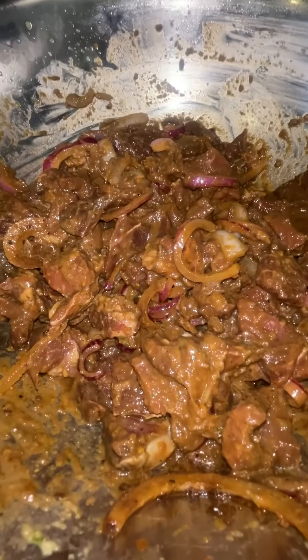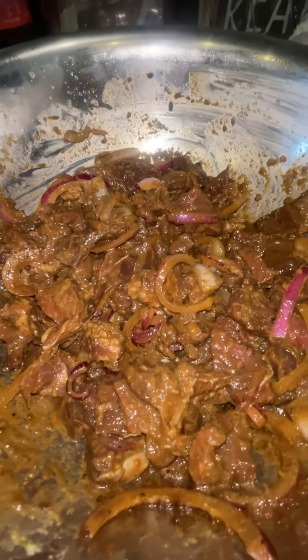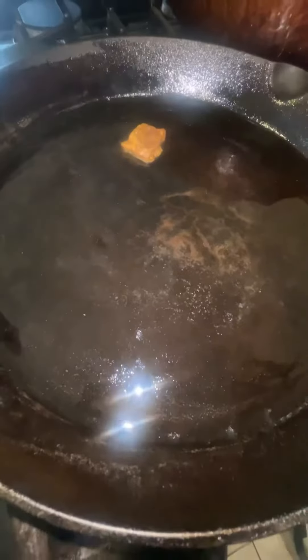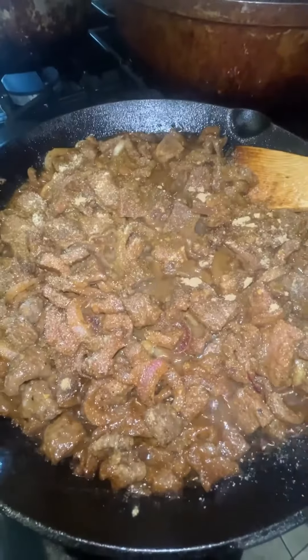And some soy sauce. Two hours later, we're gonna start cooking dinner, let's go. Grab your skillet, make sure your skillet is nice and hot, and add a little bit more seasoning.